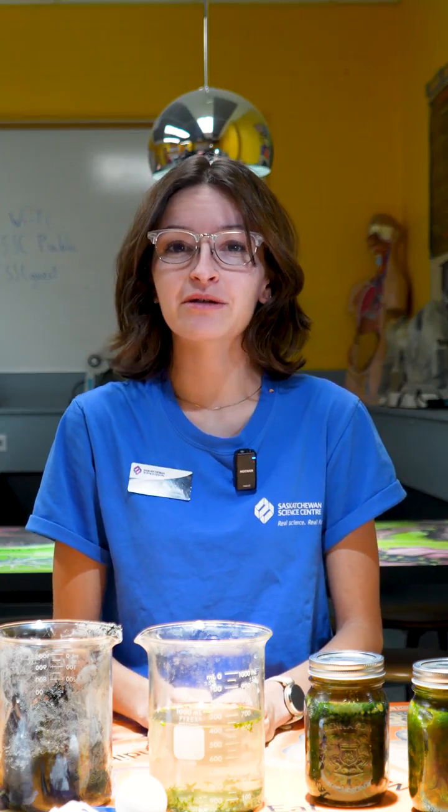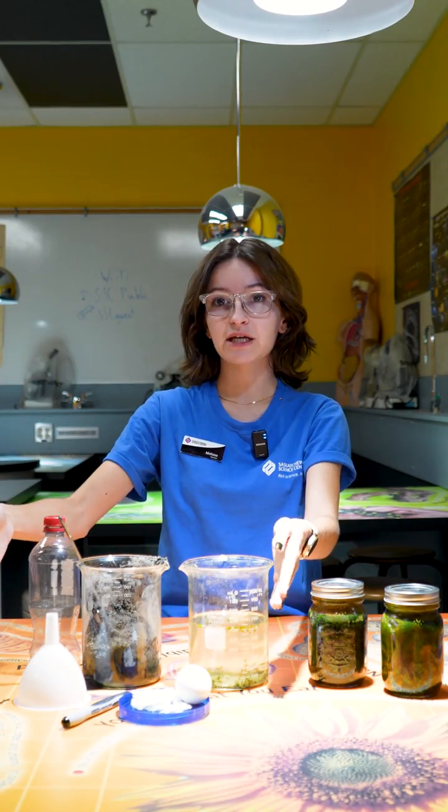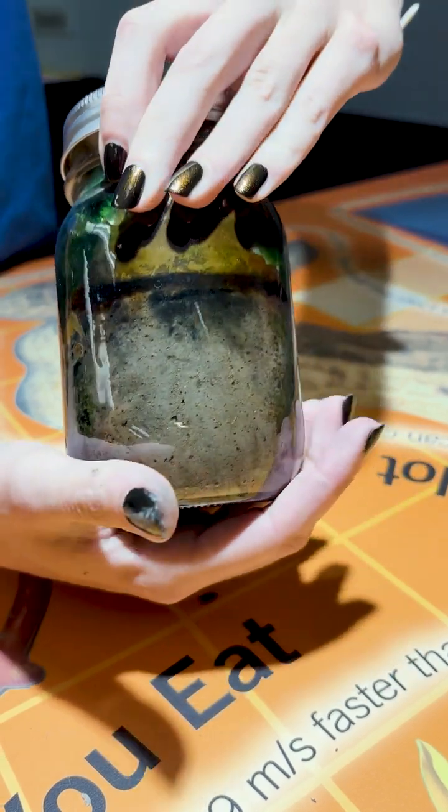Hi guys, my name is Melissa and today we are going to be making our own self-sustaining microbial ecosystem in a bottle. In front of me today I have all of the supplies that we're going to be needing, as well as two examples that I made about six months ago.